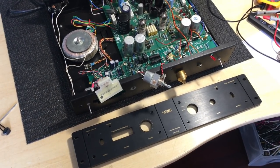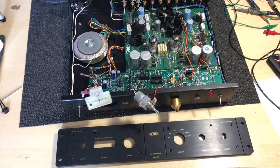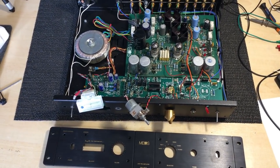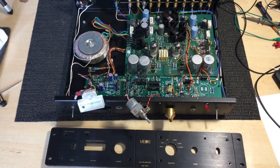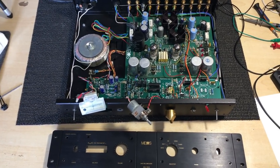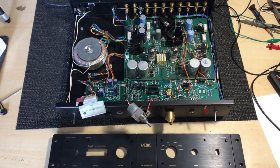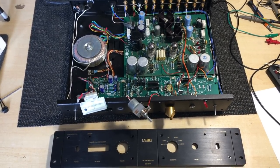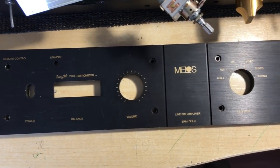If you saw the previous video on the Melos SHA-1, which was in itself quite a challenge, this one will probably interest you as well. This is the next stage up from that particular headphone amplifier. This one is more a preamp and came afterwards in an attempt to implement a different technology which, although quite innovative, proved to be a bit of a problem for the developers. So this is the Melos Gold.